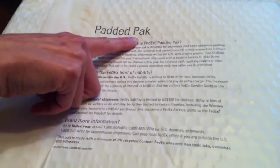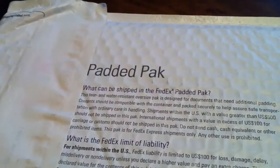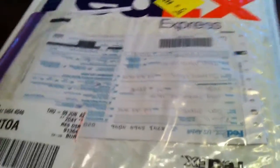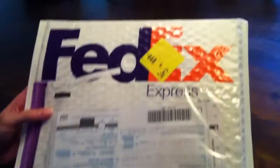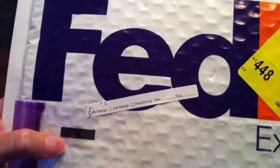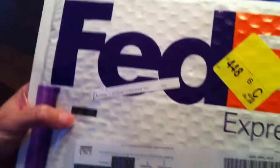Here you can see it came in a FedEx padded pack. There's some frequently asked questions about your FedEx pack — what you can expect, why you'd want to use FedEx. Here's the front as you can see: there's a shipping label, some other items, the FedEx logo. There was an attempt — we had to actually go pick it up. Okay, that's not important.